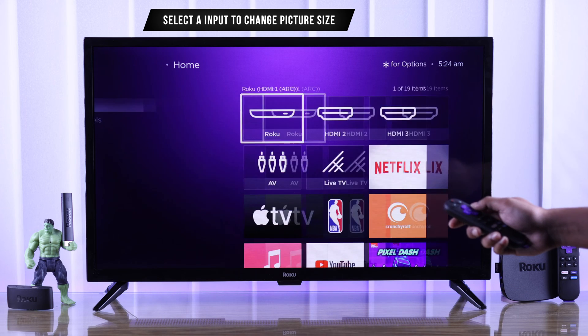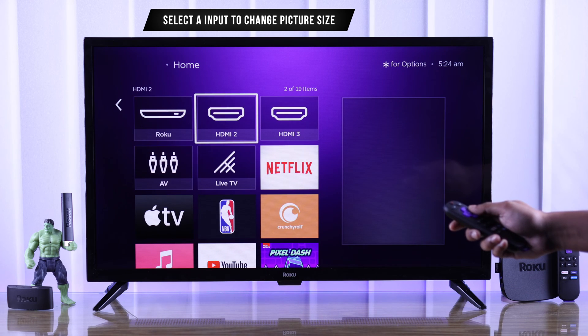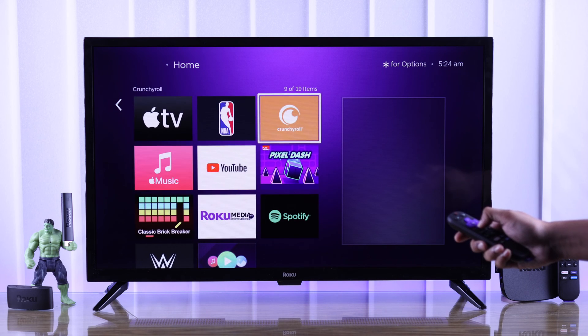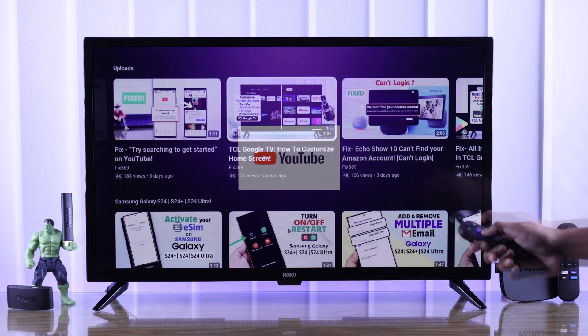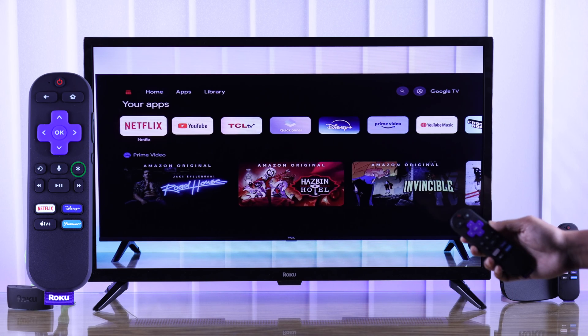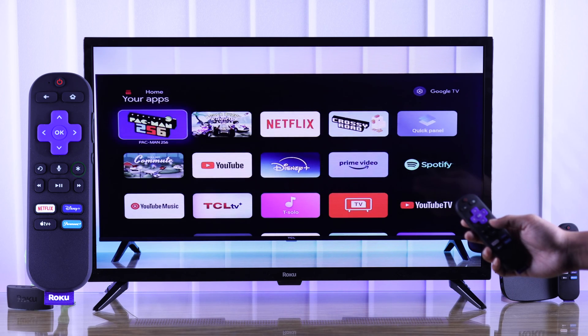To change the picture size, first you need to open an input, such as HDMI, live TV, or any other streaming app that you're facing this issue in. Then play any video. Now we can open the picture settings by pressing the option button on our Roku remote.